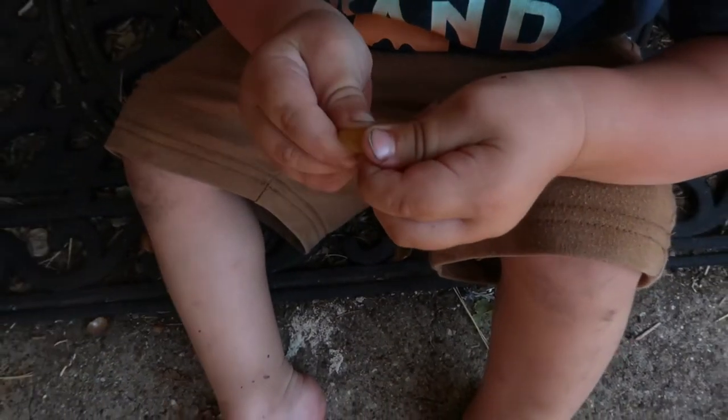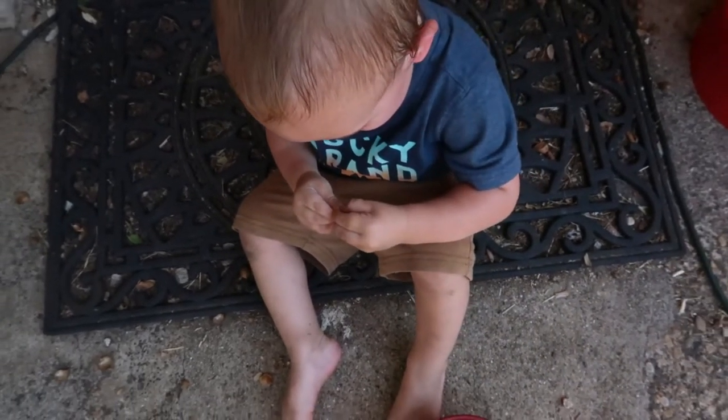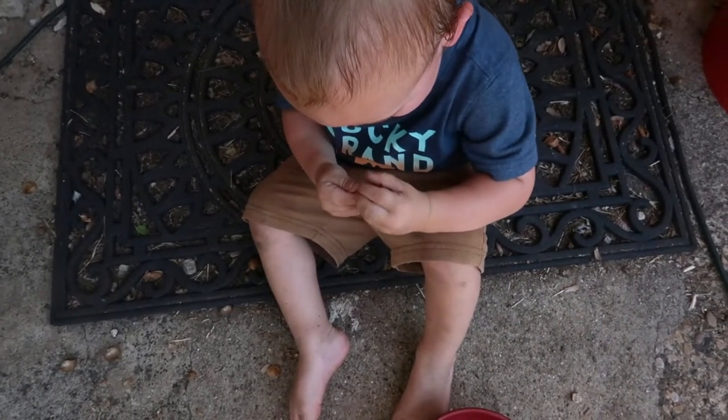Cracking garlic nuts. Good, you do that while I water the garden.